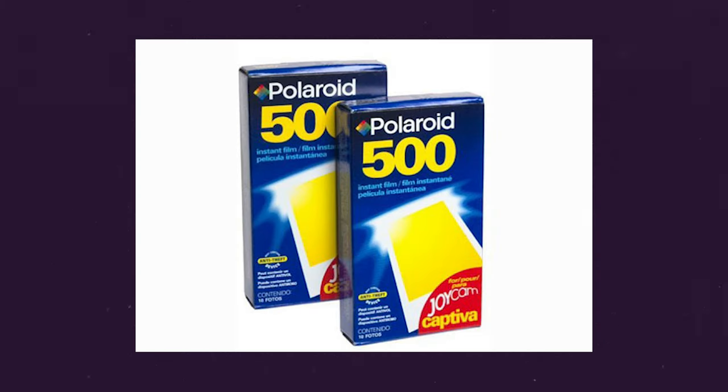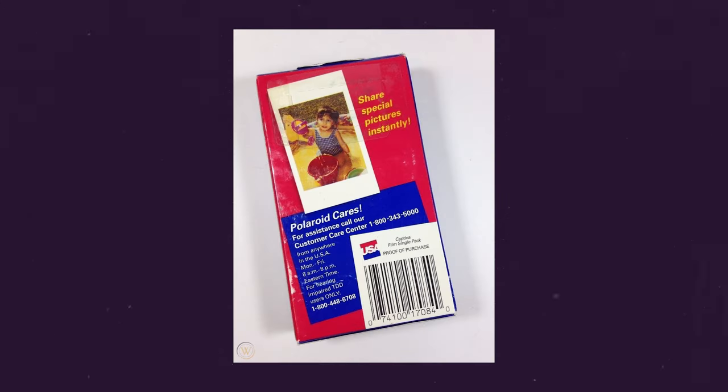The chances of this thing working are extremely slim to none, but we're going to give that a shot in just a second. The photos this actually produced were the Captiva film, also known as the 500 film — kind of like the Instax-looking Polaroid film of the day. It has two thick borders on the sides, and it's honestly an interesting format.